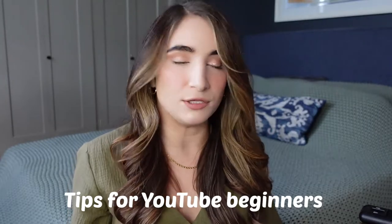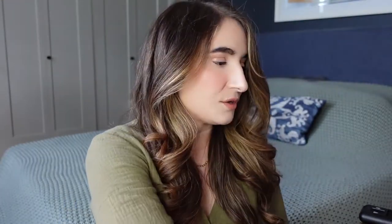And now to answer a question from the audience. The question was basically: what tips do you have for beginners just starting out with YouTube? Here are some of my answers.